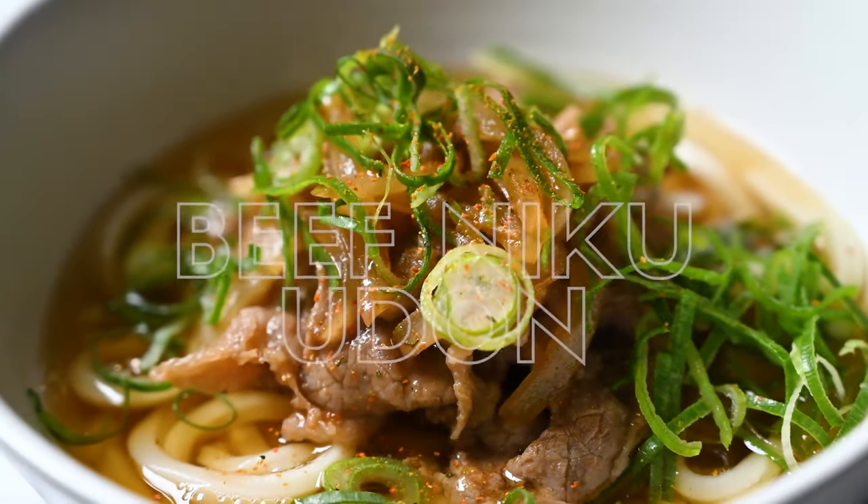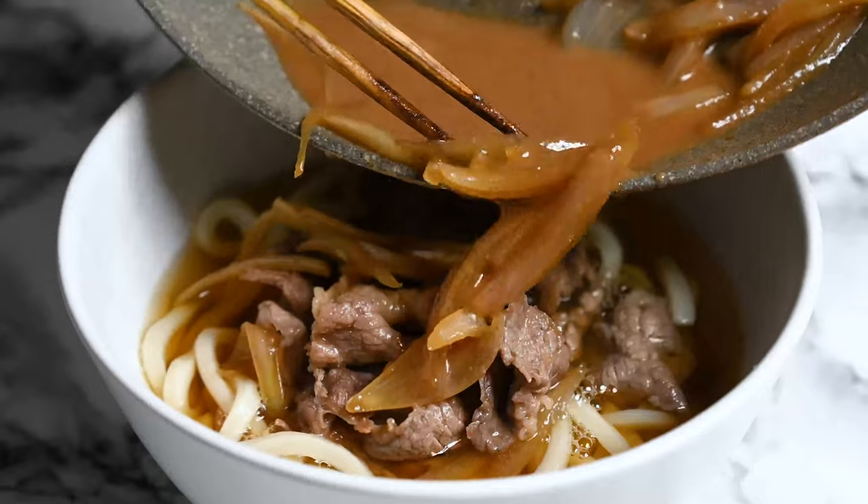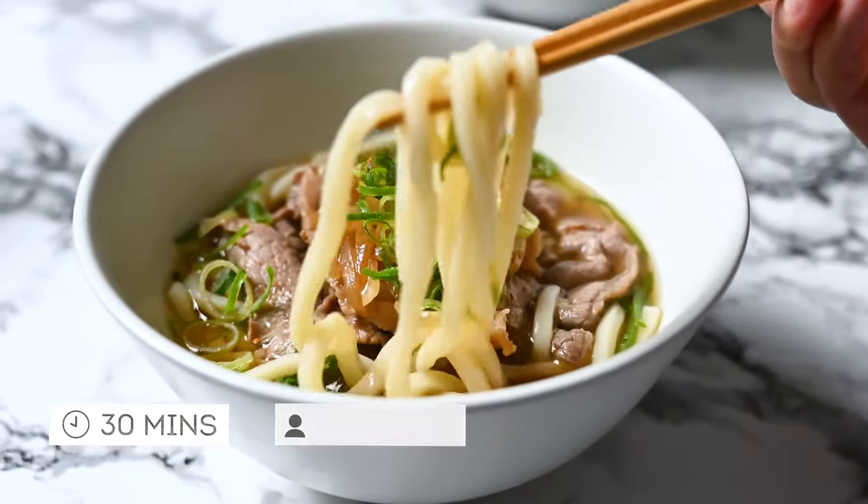This recipe is made with thick udon noodles in a rich broth topped with tender marinated beef. It takes about 30 minutes and serves two people, so let's begin.